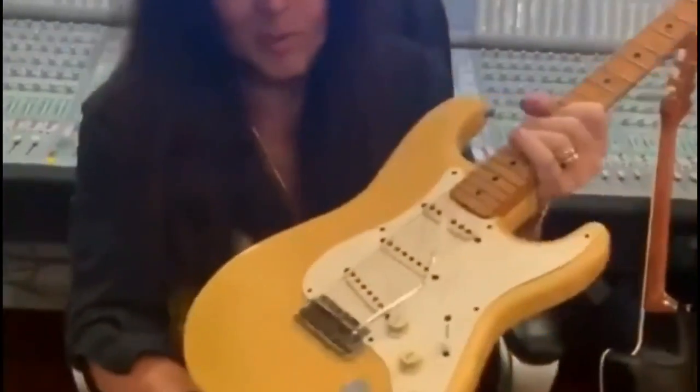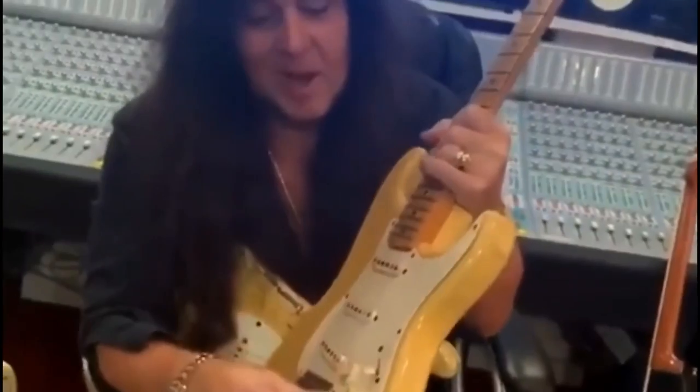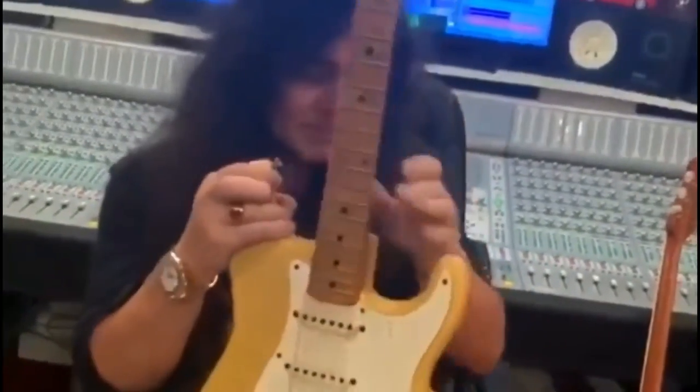And look at this — no one ever had that made before. This was made for ergonomic reasons. Anyway, when this came out in 1954, it freaked out all the other guitar companies so much.